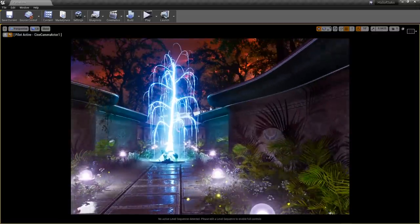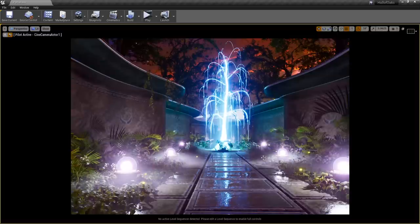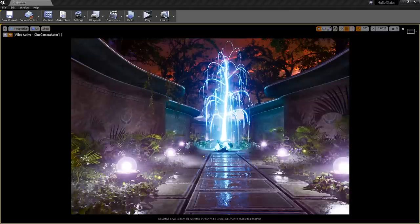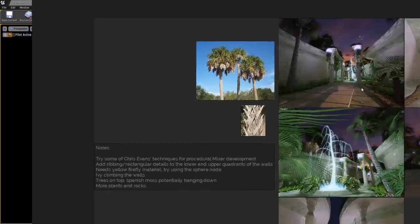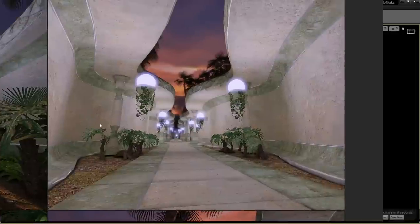I literally only started working on this basically last weekend. A little backstory: I started this back in 2010 in my advanced level design class when I was still a student at the Art Institute of Tampa. This entire scene has been through a huge design process, and I'll show you what it originally looked like.